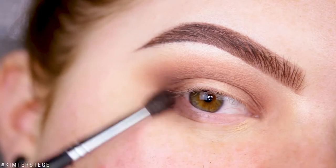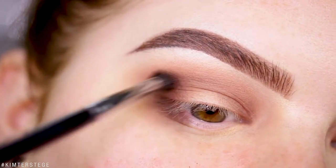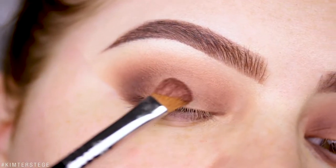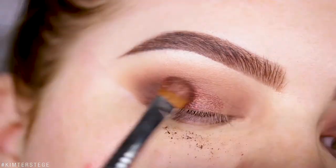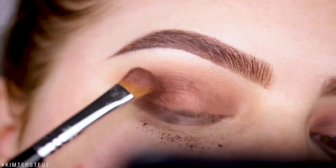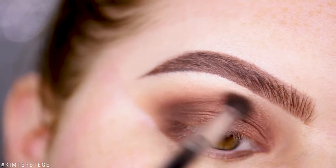Taking that same Night Night shade and this time applying it underneath the lash line. Now I'm taking the shade Getaway and applying it on the blank space I left open. Going back in with a little bit more of Night Night to really hug that shade and blend the two together.